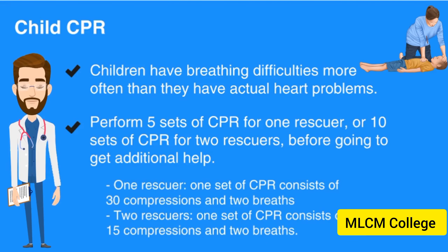Children have breathing difficulties more often than they have actual heart problems. Therefore, it is important to begin CPR quickly and perform 5 sets of CPR for 1 rescuer, or 10 sets of CPR for 2 rescuers, before going to get additional help.